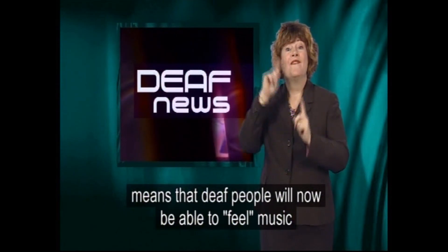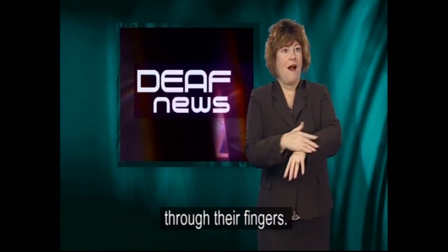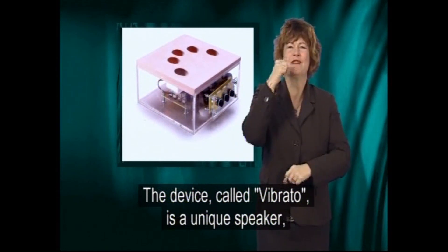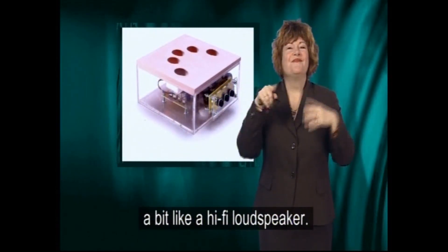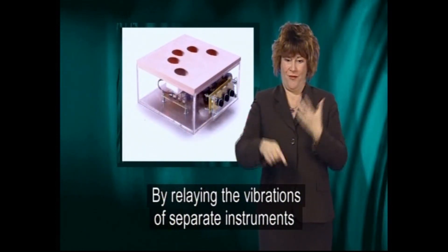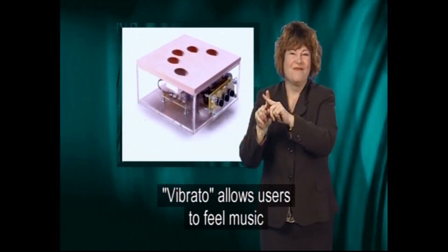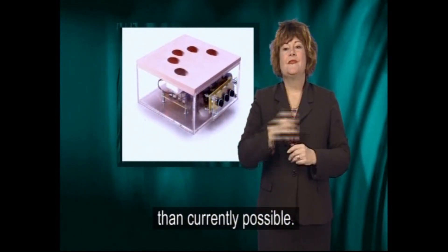A revolutionary new device means that deaf people will now be able to feel music through their fingers. The device, called Vibrato, is a unique speaker, a bit like a hi-fi loudspeaker. By relaying the vibrations of separate instruments across five different fingerpads, Vibrato allows users to feel music in a much more dramatic and sophisticated way than currently possible.